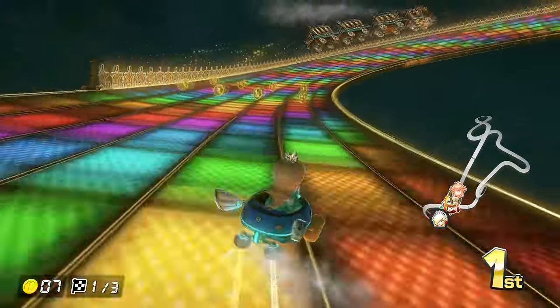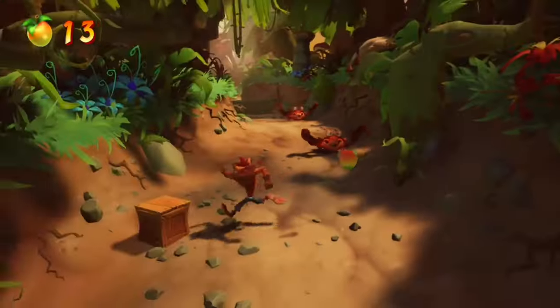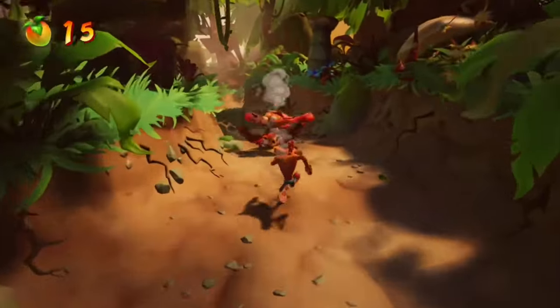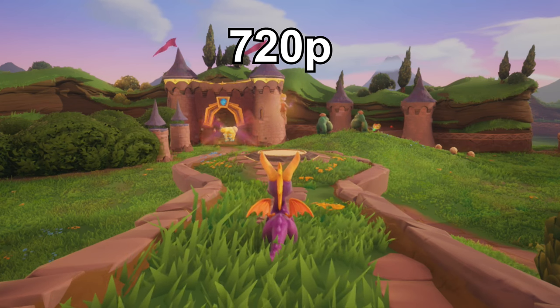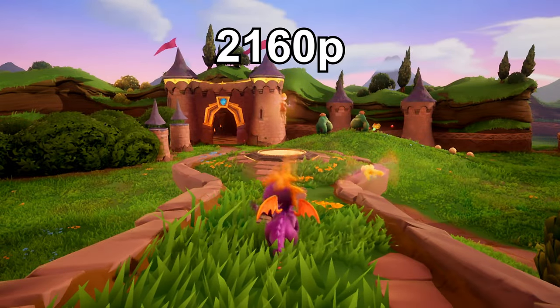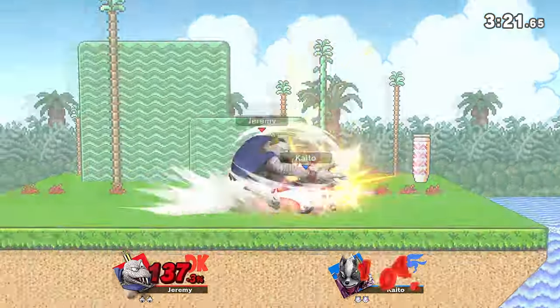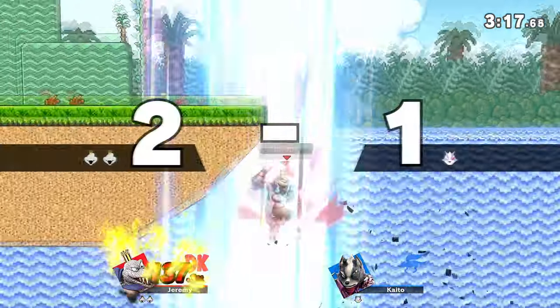I didn't really experience anything like this in my time with it, but it is worth mentioning. For a lot of games, this graphical difference is hardly noticeable unless you put it side by side, but for some, it's a literal night and day difference. Any game that runs under 1080p natively on the Nintendo Switch just flat out looks like crap, and this upscaler especially benefits those. This device only reads 1080p input though, so you need to make sure your Switch is outputting at that resolution no matter what.